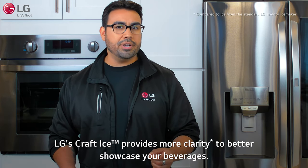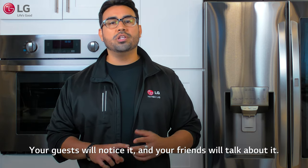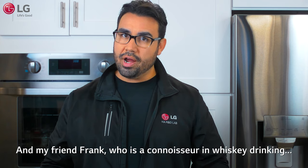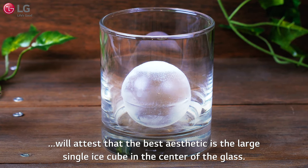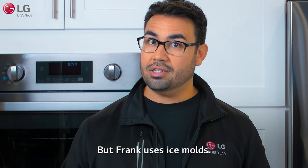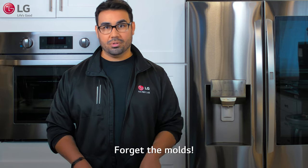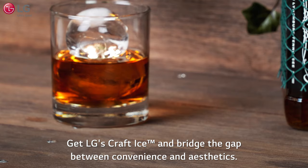The aesthetics alone are worth bragging about. LG's Craft Ice provides more clarity to better showcase your beverages — your guests will notice it and your friends will talk about it. My friend Frank, who is a connoisseur in whiskey drinking, will attest that the best aesthetic is the large single ice cube in the center of the glass. But Frank uses ice molds. Forget the molds — get LG's Craft Ice and bridge the gap between convenience and aesthetics.